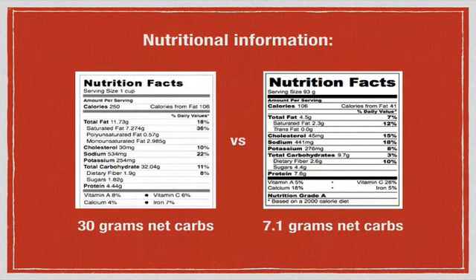Here are the nutrition facts: a traditional cup of gnocchi is about 30 grams of net carbs, versus this version made with rutabaga and chickpea flour, which is only 7.1 grams of net carbs. You might find low-carb gnocchi recipes made with coconut flour, but I find this version holds together a little better with a small amount of chickpea flour, which does increase the carbs slightly.